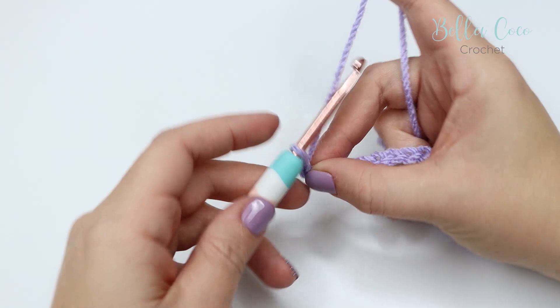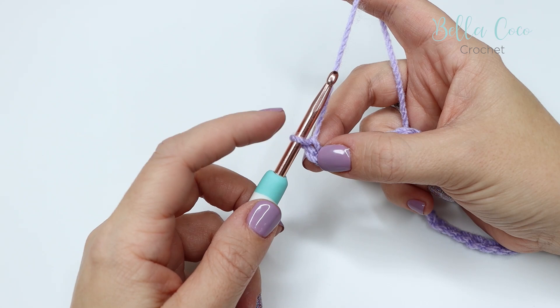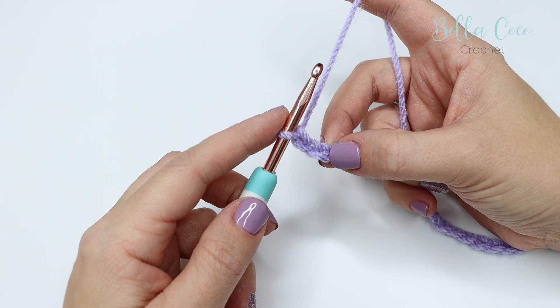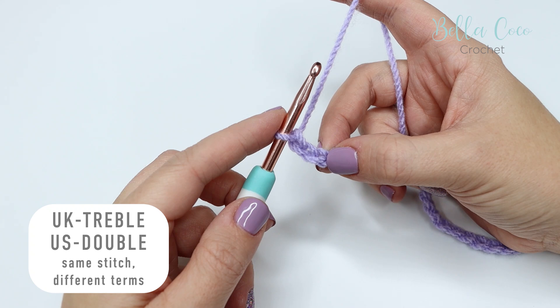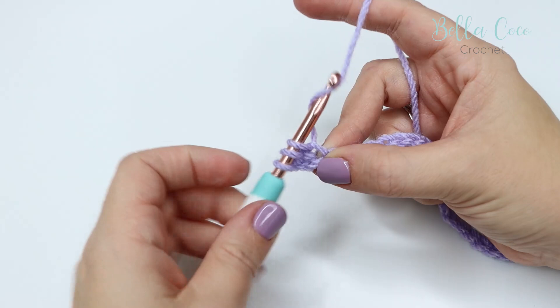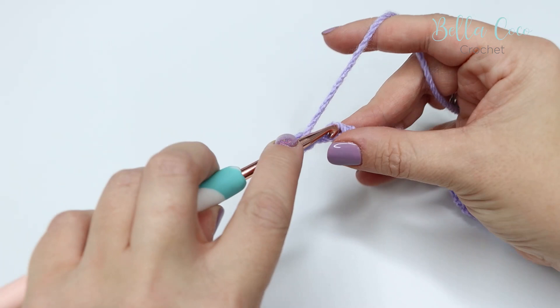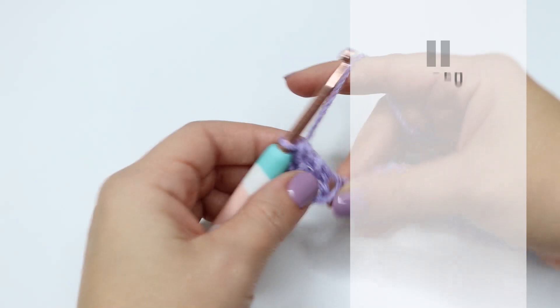Once you've got to the width of chain that you want, go ahead and add one more for turning and we're going to start with row one. We're going to work into the third chain from the hook — not the one on the hook, the first, second, and third — and we're going to do a treble crochet. Remember I'm working in UK terms; in the US this is known as double crochet. Yarn over into that third chain from the hook, yarn over, pull through — you'll have three loops on the hook. Yarn over, pull through two loops, you'll have two loops on the hook, and then yarn over, pull through those two loops.